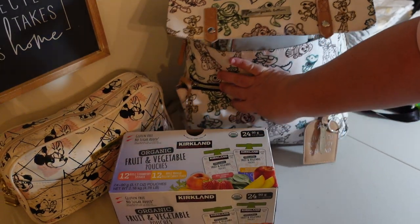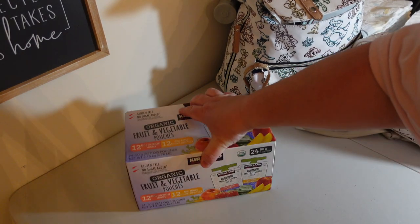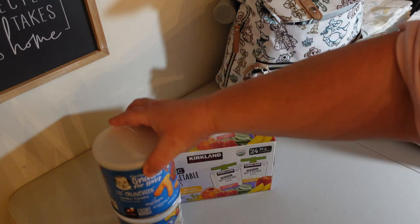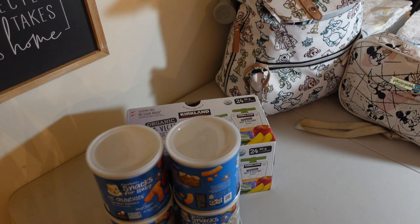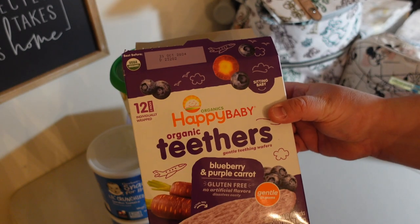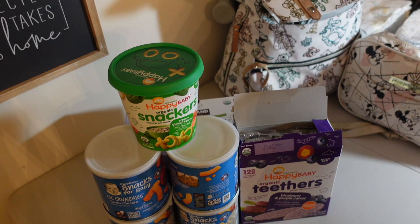Next I want to discuss the snacks we bring for the kids. I have these fruit and vegetable pouches from Costco — we love these because there's minimal ingredients, so for a convenience item I feel great about it. I'm also bringing these little crunchy things, great to keep their attention in the park, plus XO Snackers and a good amount of Teether Crackers. That should be plenty for the three of them for a few days. If you're not subscribed to my other channel, I have a full meal prep video there for everything we meal prepped for our Disney World road trip.